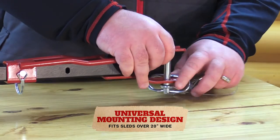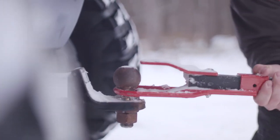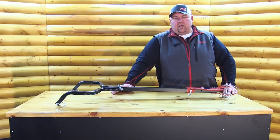Because of its pivoting action, it's ideal for uneven terrain. It also includes the ball hitch coupler for more towing options, and the mounting hardware is also included. Check out the Eskimo Easy Stow Pivoting Tow Hitch.